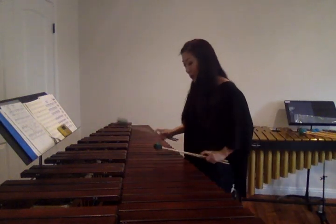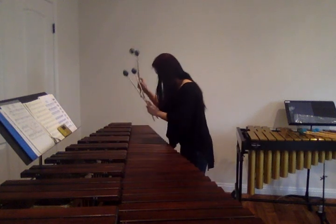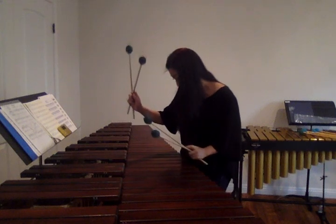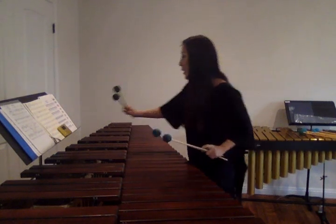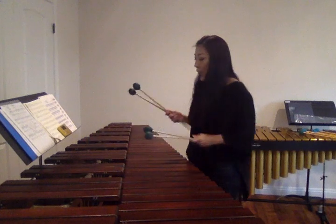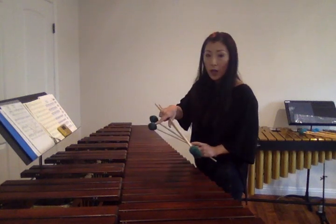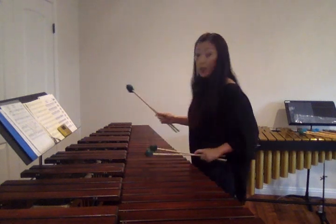Basic 7-note scale. Our left hand is staying to the oe ki, and the right hand is playing the oe ki. So in the first position, it could be either mallet 1 or 2 that's gonna hit E.